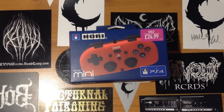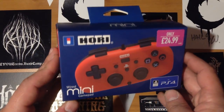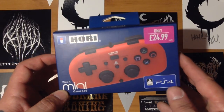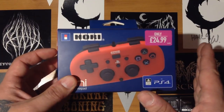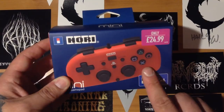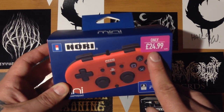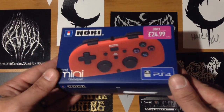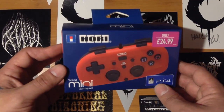The Hori wired mini gamepad — an officially licensed product for the PS4. Believe it or not, this little thing baffled me when I first heard about it, so I've been waiting to get hold of one. This isn't going to be an unboxing video. I'm going to review what I honestly think about this controller and whether it is worth getting, because as you can see it's damn cheap compared to the normal 50 pound plus controllers. It is officially licensed by Sony, it's just not made by them.